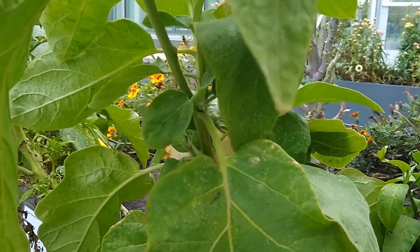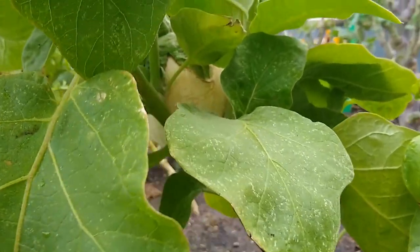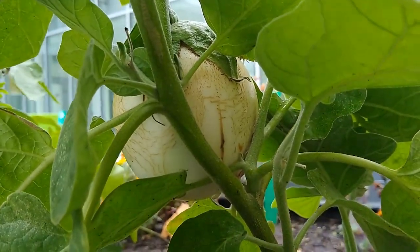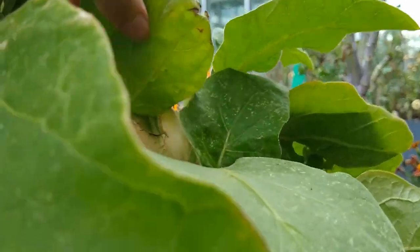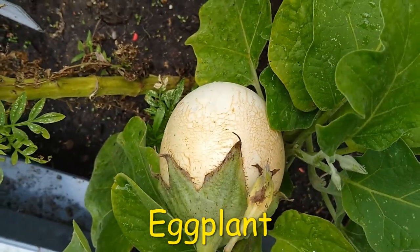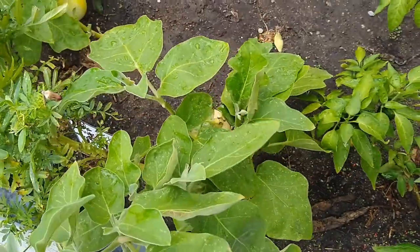Let's take a close look at this plant. What do you notice about it? If you look back here, there's something really round and white — do you recognize that? This is actually an eggplant. If you come around over here, you can see that this is a white eggplant. Now would you say this eggplant is alive?